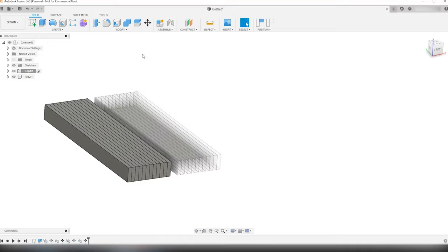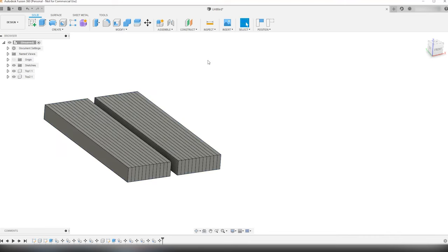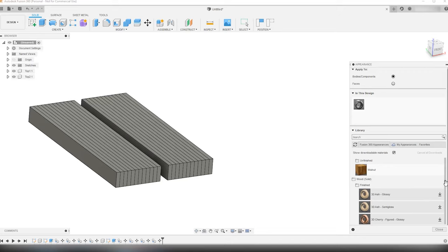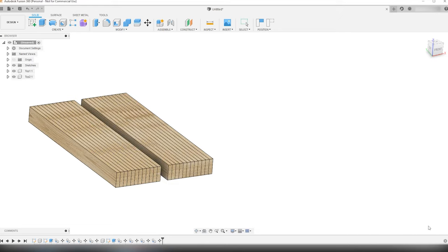Just to make them look a bit better, I'm going to add a wood appearance to the tabletops by first activating the main component, then going to the appearance tool under the modify menu. Here I can select the wood solid folder, then the finish folder, download the 3D pine semi-gloss appearance, and apply it to both tabletop components. When applying an appearance to a component, all the bodies in that component get the same appearance.